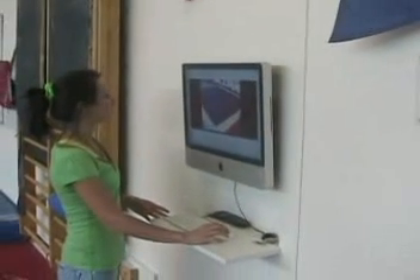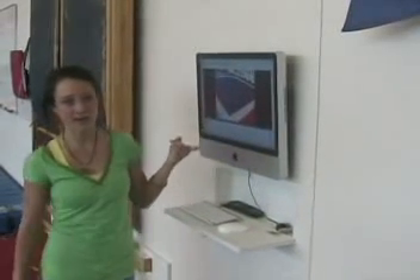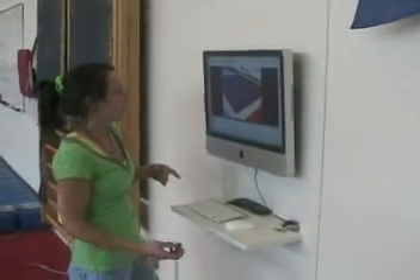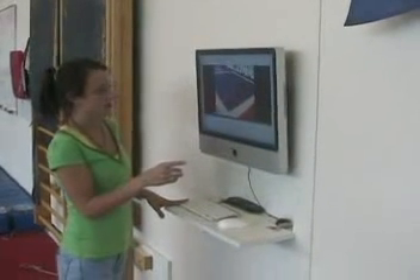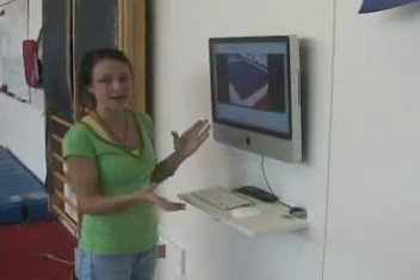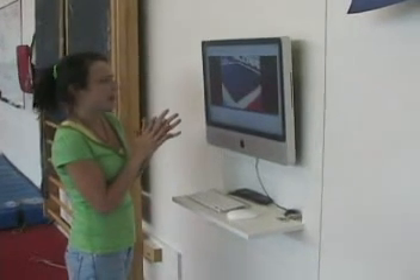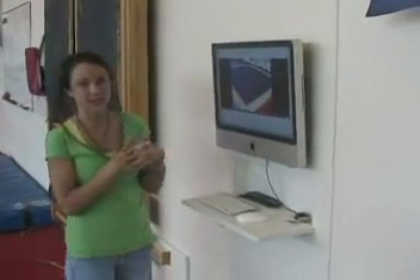We don't really use the live version, because then you might as well just be watching them. But you can put it on a delay — I put it on like a 40-second delay, we usually put it on about a 30-second delay. It depends on the event, obviously. Then they would be able to come back and watch the routine. You can slow motion it, and you can actually combine it with two different routines so you can see the differences in a skill. There's a lot of fun stuff you can play with, but mostly we use it for just checking out the routines.